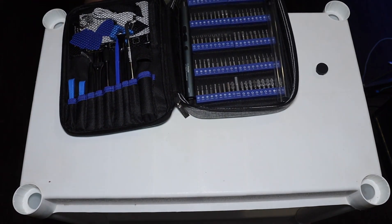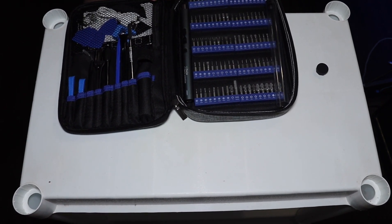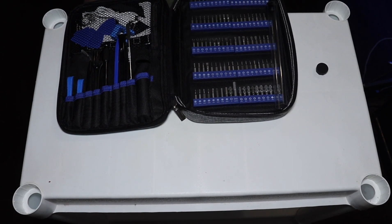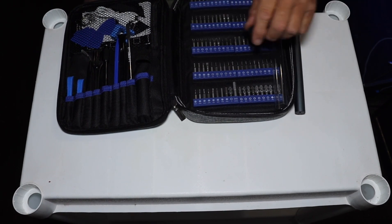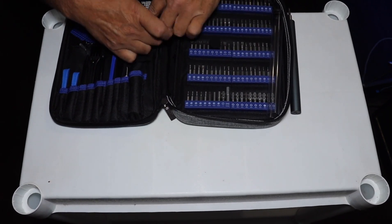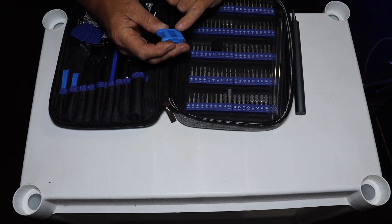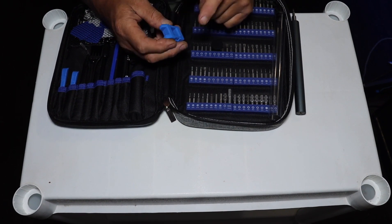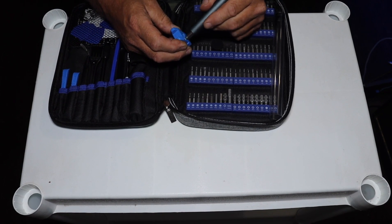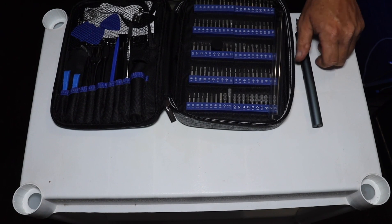I know you guys all want to see this thing in action, so let's pull out a bit here. The bits do have a bit of magnetism to them, but if you need to strengthen that magnetism, you do have a magnetizer and demagnetizer block in here. It is clearly marked as to which is which — demagnetize up top, magnetize at the bottom. It's just as simple as running it back and forth a few times like so, and that's now magnetized.